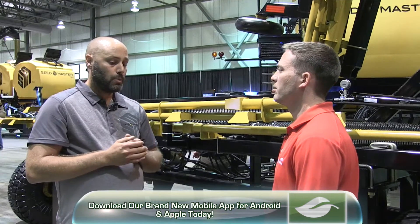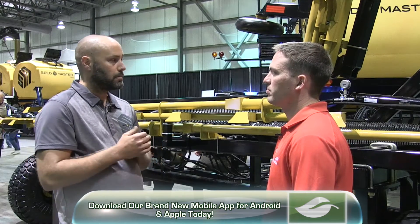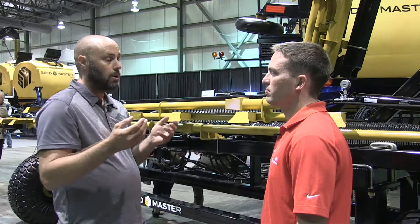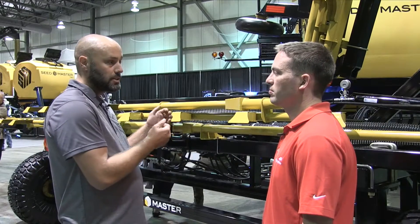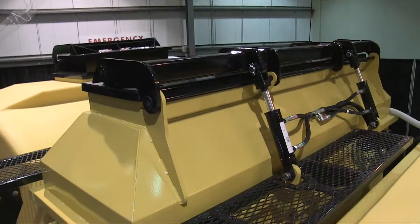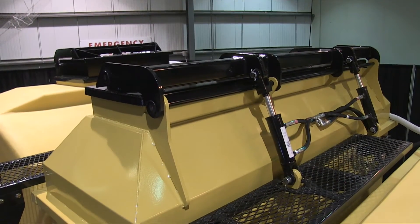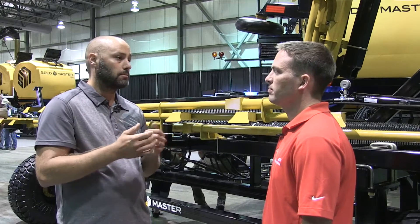Right now when you look at existing floaters or spreaders on the marketplace, they're very low-tech. With this setup, a grower is able to gain the benefits of overlap control, load cells on the tanks, a fill conveyor, and high tank capacities. All of those features we're able to bring into the spreading marketplace.